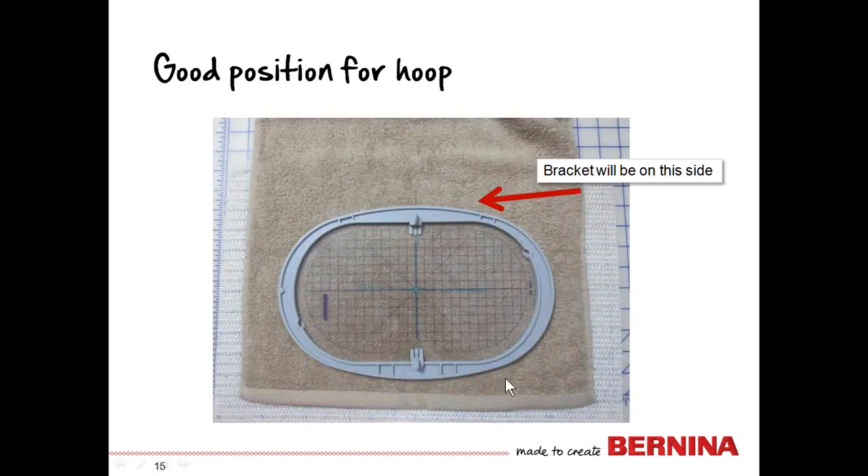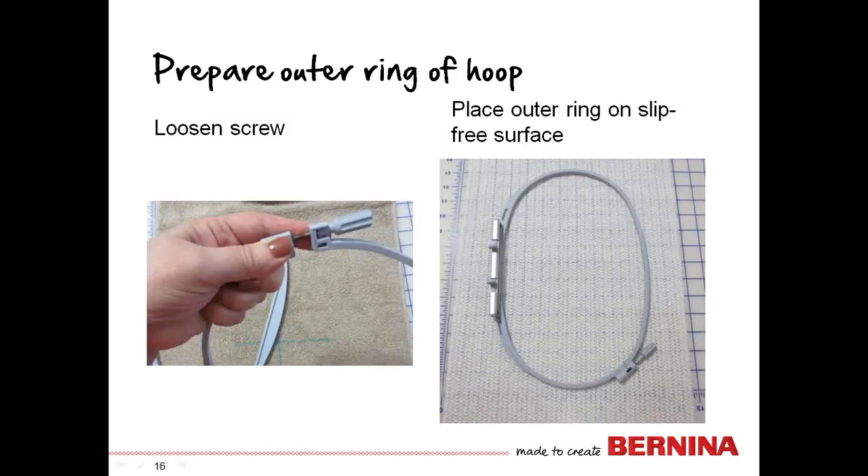If we rotate the hoop so that the long side is parallel to the hem, we'll find it fits much better. I'm going to hoop the towel between the two rings of the hoop, with the horizontal and vertical lines of the template lined up with those on the fabric. Now we'll prepare the outer ring — loosen the screw significantly. The more you unscrew it, the easier it will be to get the towel between the two rings. You can loosen it almost to the very end; just don't let the little nut fall out.